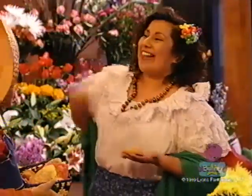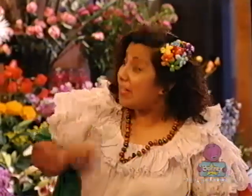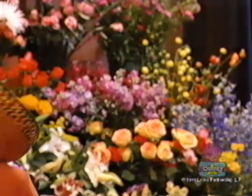What are you going to do now? I'm about to make a piñata. I hope piñatas can really be the hit of any fiesta, right, Paloma? Right, Barney. Would you like to learn how to make one? Sure, that would be great. Piñatas are easy and fun to make. So what do we need?